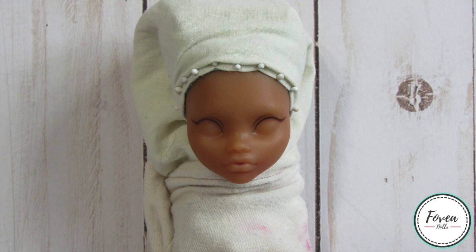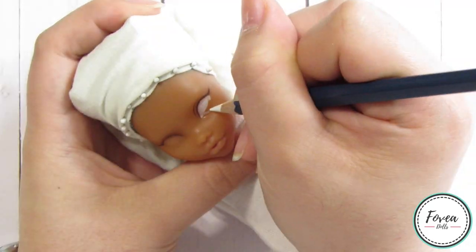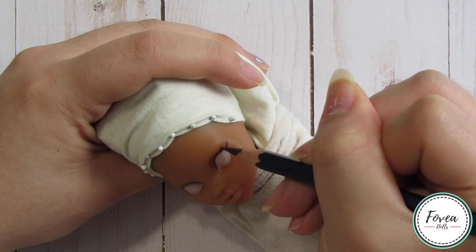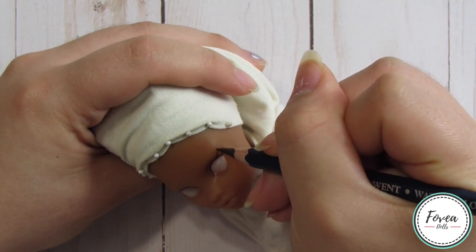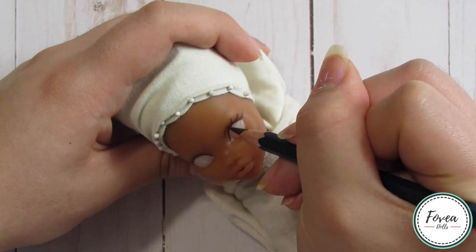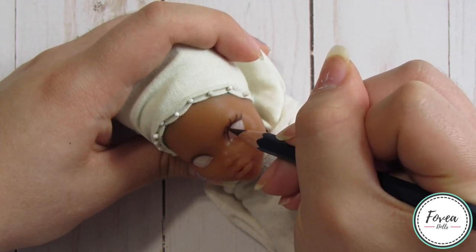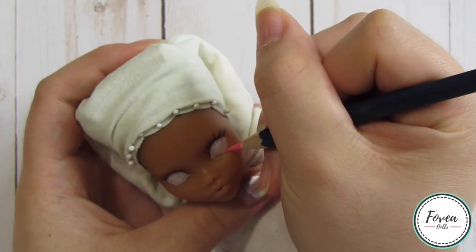Moving on to her face-up — these are the initial lines that I drew for her top eyeliner and the crease for her eyes. The next thing I do is fill in the whites of her eyes using my white Derwent watercolor pencil. Using the same dark brown I use for her top eyeliner, I draw in all of her top eyelashes. I speed up the footage so quickly and yet it still takes a while.